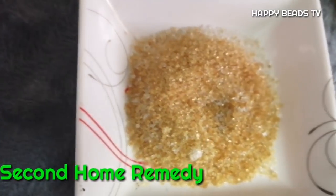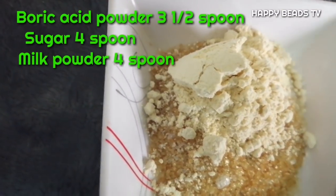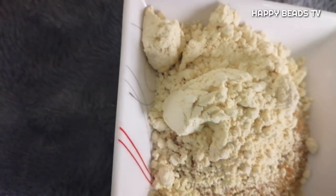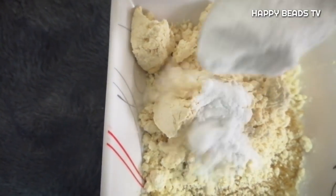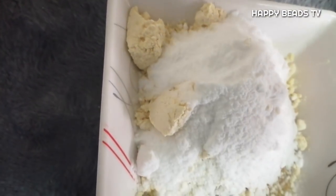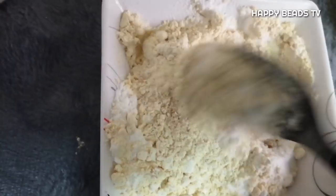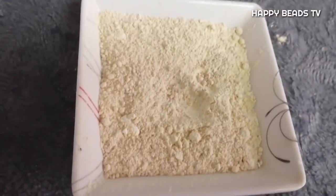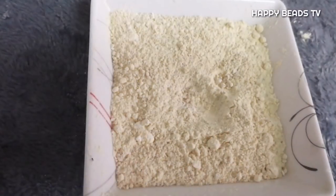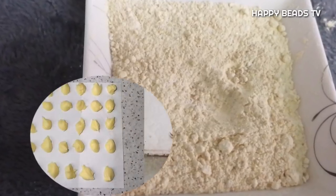The next method is: add 4 spoons of sugar, add milk powder, and mix it with 3 spoons of water.